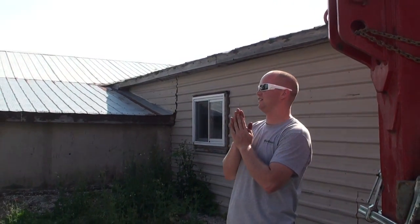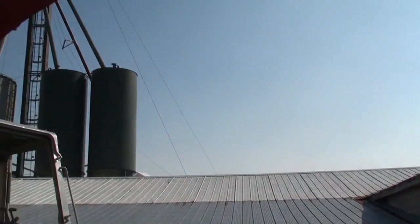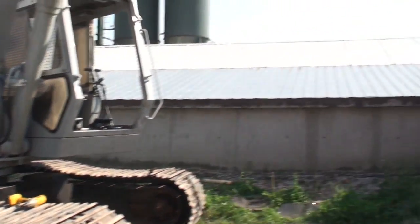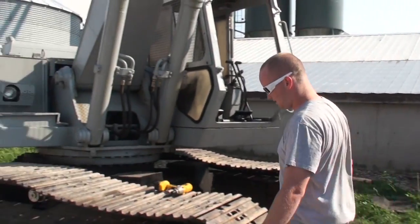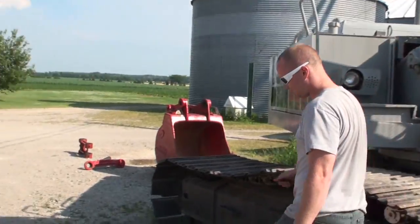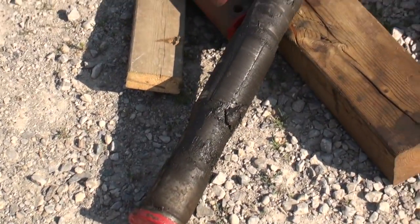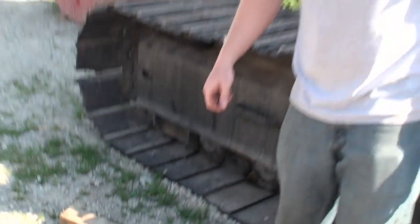Right now we have a Link Belt 3400 and it's kind of an old sloppy hole. Here are the pins of a bucket — there's a slight bit of wear here and here, over half an inch.